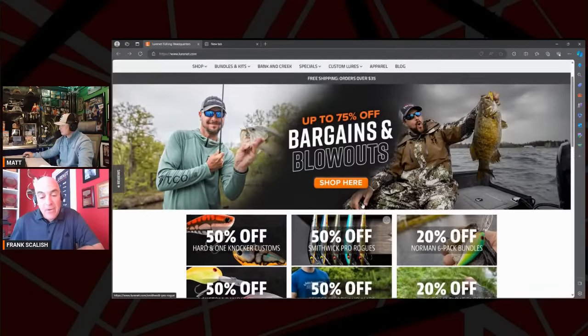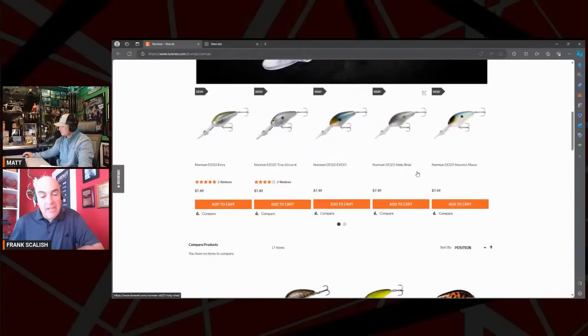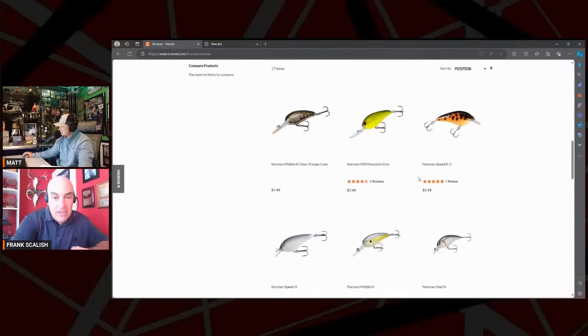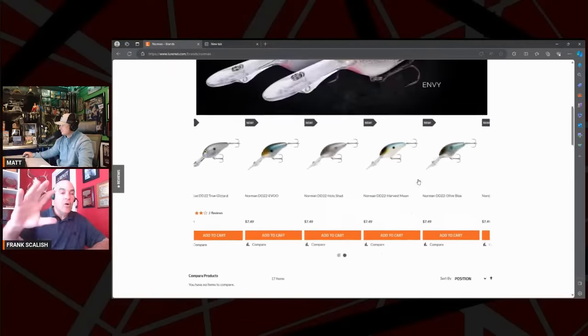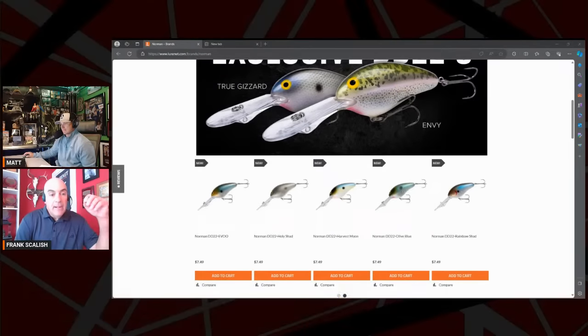This is really near and dear to my heart — you can buy a bulk bundle of Norman DD22s or Norman fat boys. If you buy six of the same color, you're getting 20% off. You guys know we're bass fishermen — you never buy one of anything because if you run out of it on the water, you're decimated. I was on Kerr Reservoir fishing a deep little N in tandem with the DD22 using lavender shad, back in the day when I was fishing Bassmaster. I always had lavender shad, chartreuse and blue, and tropical shad — dozens and dozens of them.